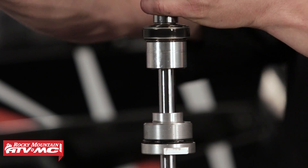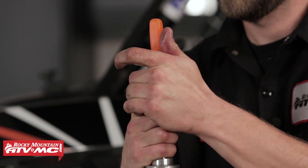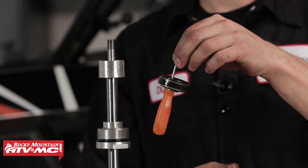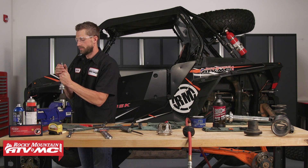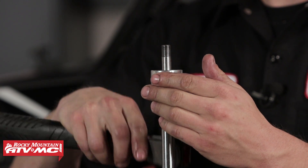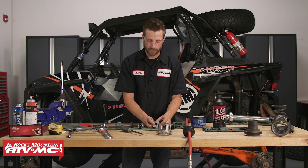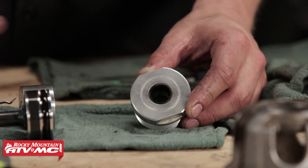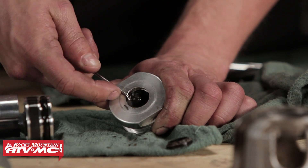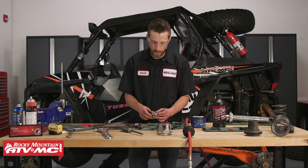To remove the assembly we're going to need an 11/16ths socket — we'll crack this free. We'll take our pick tool and set it over the shim stack to keep all the shims located and help keep track of them — don't forget the orientation. The next part is getting the spacer removed; it's really difficult to pull off so you may need to tap a hammer lightly on each side evenly. Now we can take off our seal head. On the inside we've got a wiper, an oil seal, and an o-ring — all three need to be replaced. We'll take our pick tool and work the seal out: first the wiper, then the oil seal, and lastly the o-ring inside.